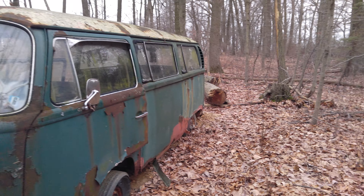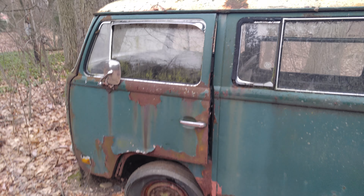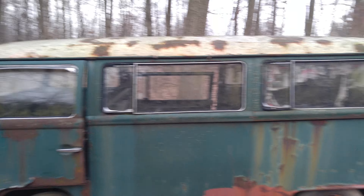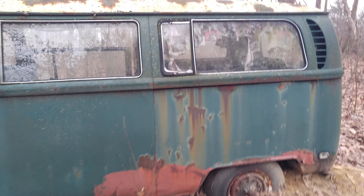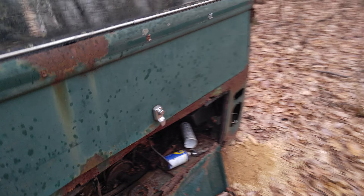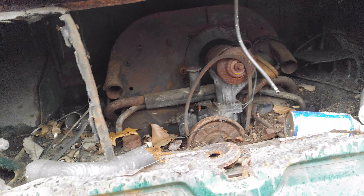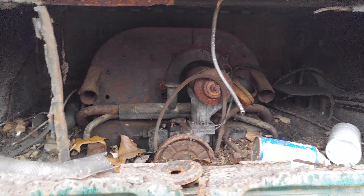How frickin' cool is that? Now it's out in the woods here, so I get to figure out a good way to cut it up completely and get it out of here. I am stoked. There's an engine back in there, and a battery. All kinds of goodies.